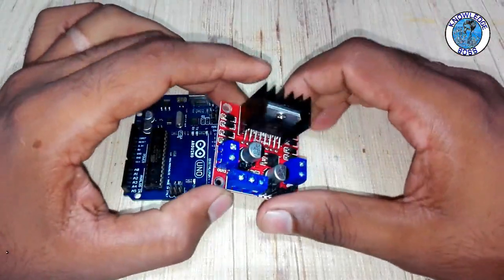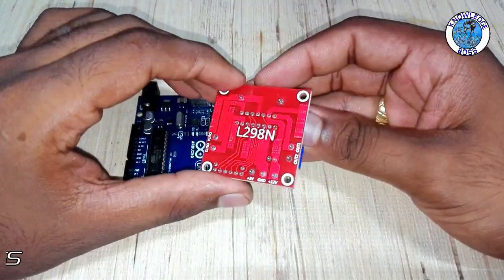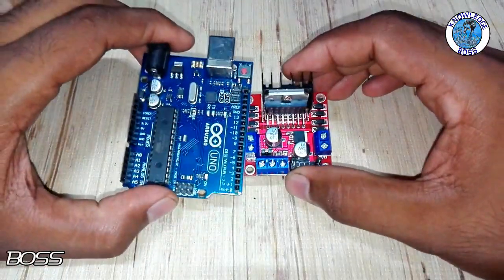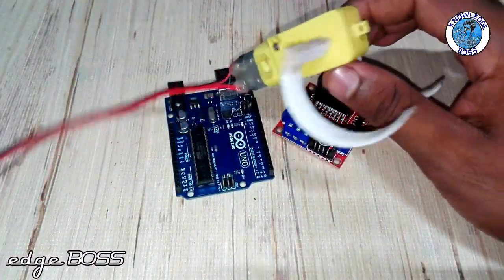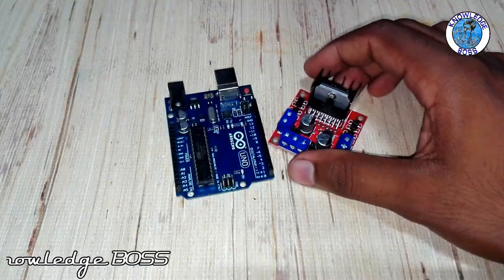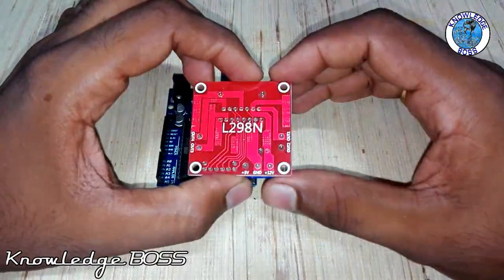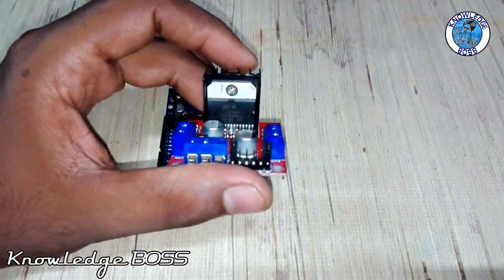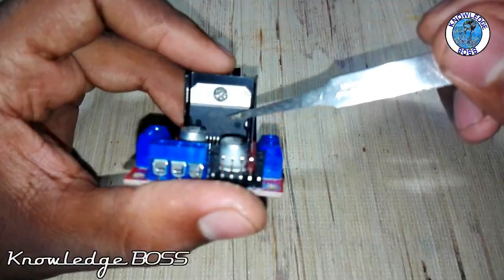Hi guys! In this tutorial, we are going to talk about the L298N DC Motor Controller.